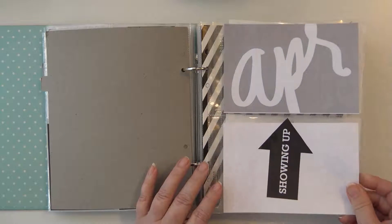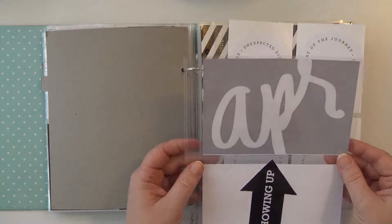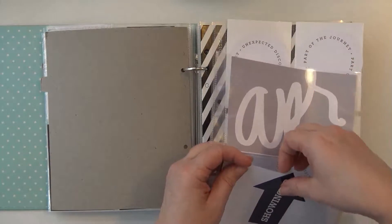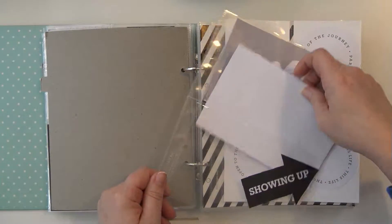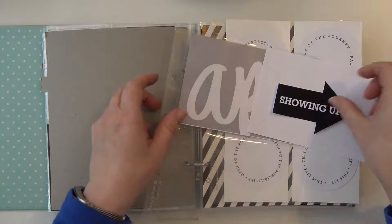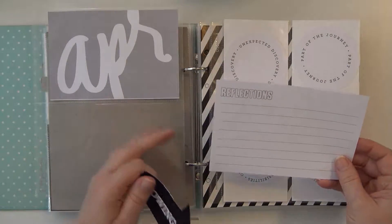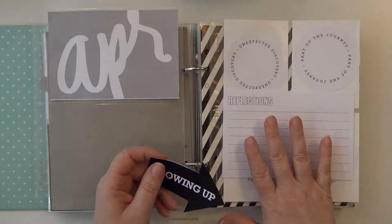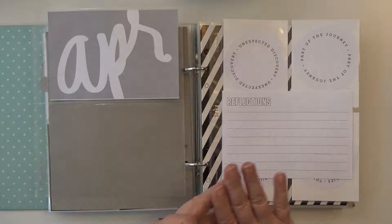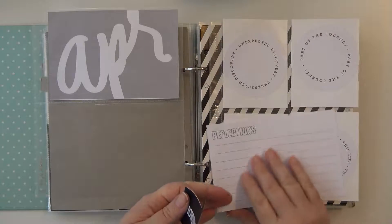The first page I have already has some stuff stuck in it — I just need to glue it down. That is the month of April page and nothing else needs to be done with that. The next one I have is on one side 'reflections' — I want to be able to reflect back at the end of the month on what happened, how it happened, and why it didn't happen. That is going to be my reflections page.